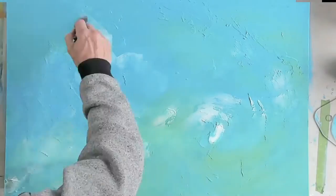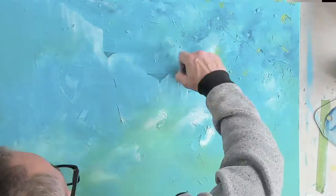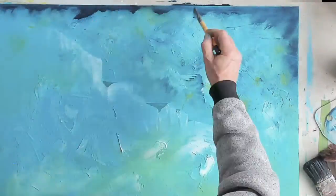Hi, welcome to Guy's Art Studio. Today you see me painting a picture of Seven Sisters with some rough sea, moonlit as usual for me.